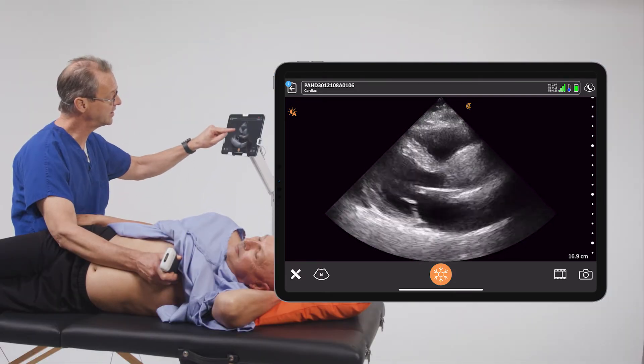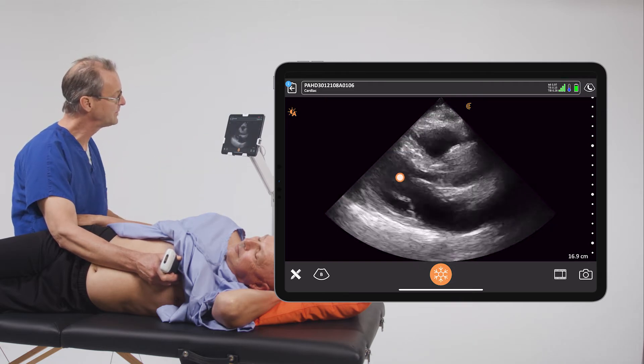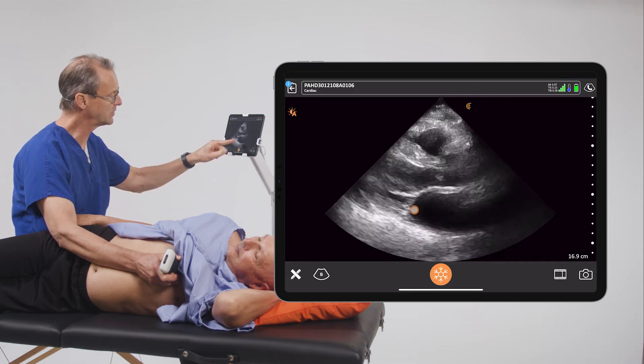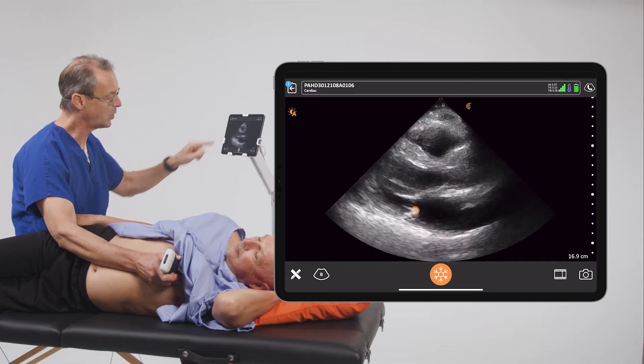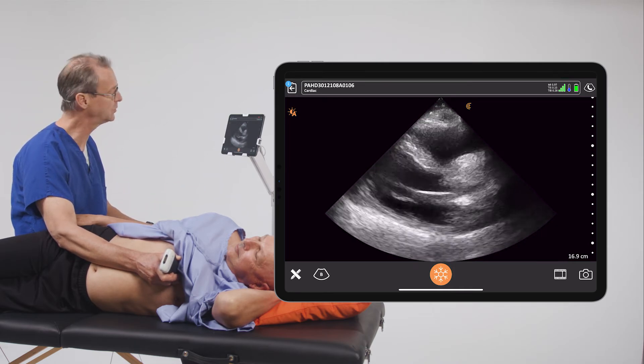He also has excellent contraction in the axial plane, as we can see in this part of the image. We can also see that the annulus of the mitral valve moves quite a bit towards the apex of the heart — another indicator of great left ventricular function in the longitudinal plane.